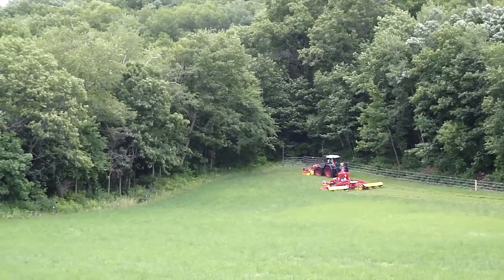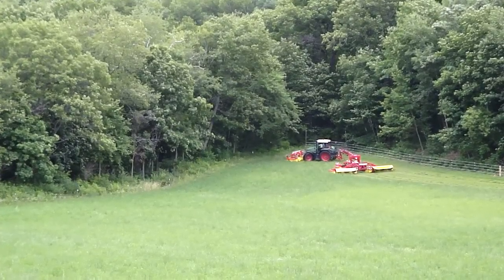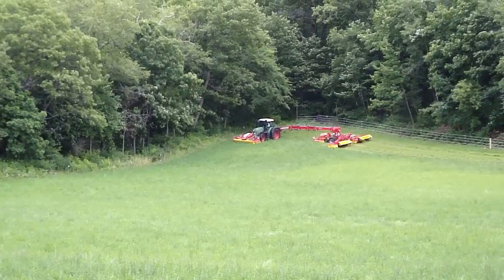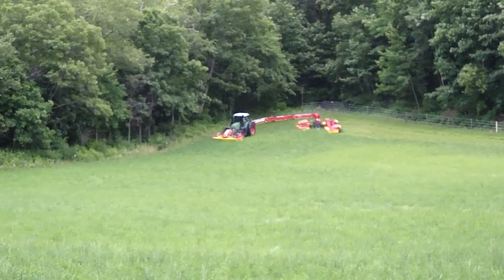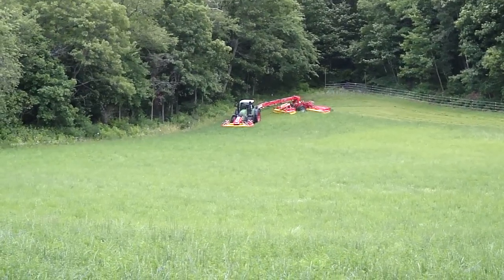Look at that New Holland disc button. That's just nice — just like the New Holland disc button. You swing it in here when you're going around the corner. Let it feel the New Holland. Nice thing about it.